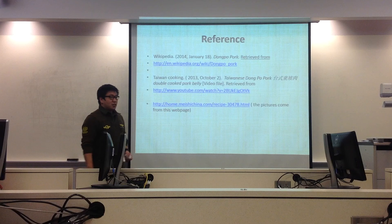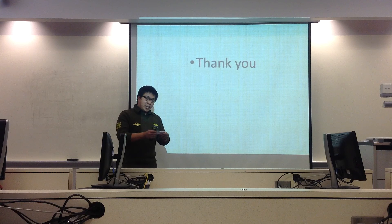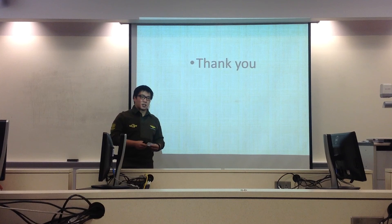It's very easy to cook, right? Today I introduced Dong Po Pork and talked about what it is, the food materials needed, and the steps to cook it. I hope you liked my presentation. If you're interested, you can follow my steps and try to cook it at home. I think you will like it. Thank you.